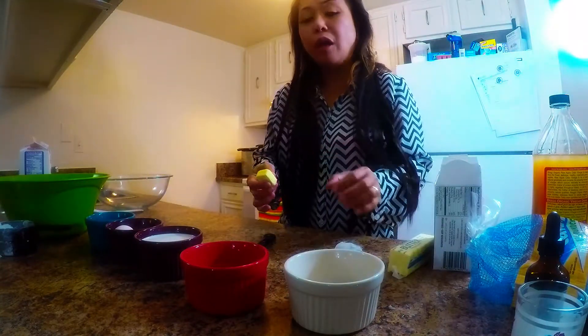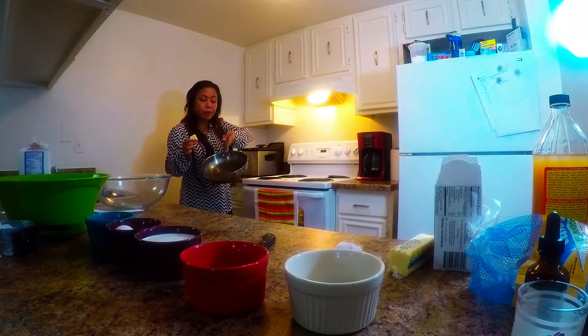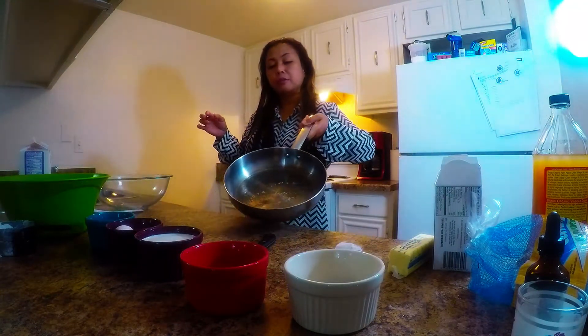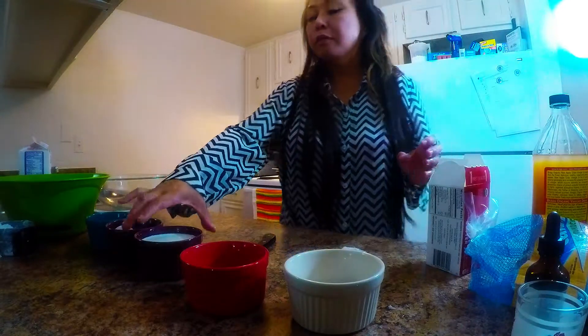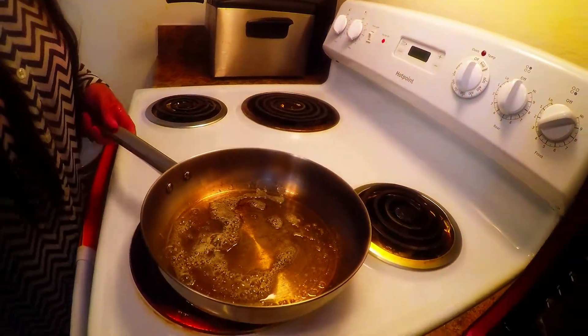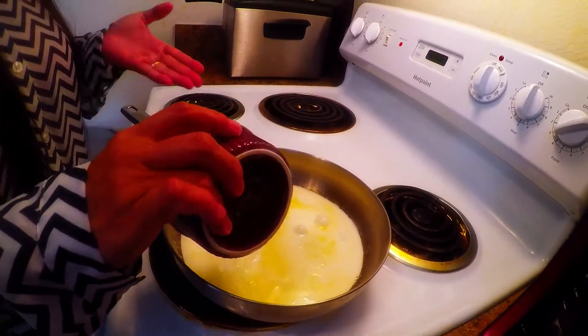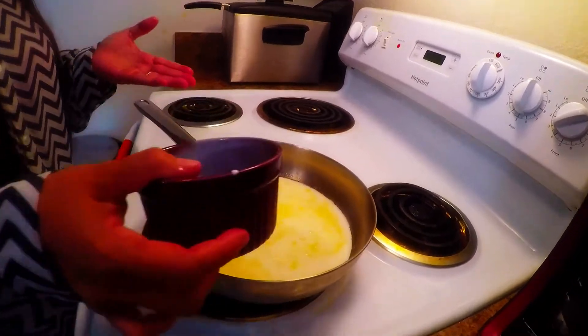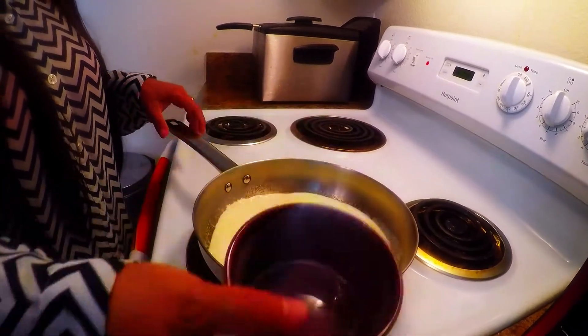We're going to cut and melt the butter. The wok is already heating. While waiting for the butter to melt, we add our wet ingredients — the one cup of organic half-and-half. The difference with organic half-and-half is it's rich and creamy, and we always try to eat healthy.